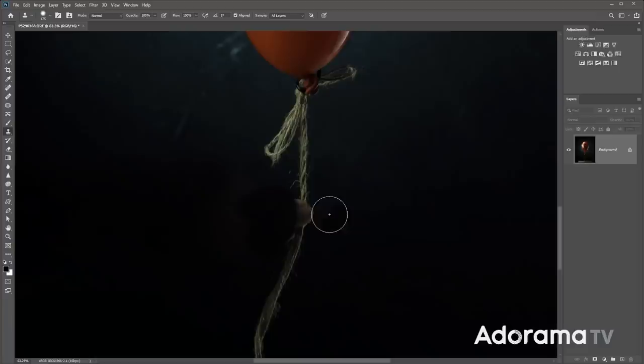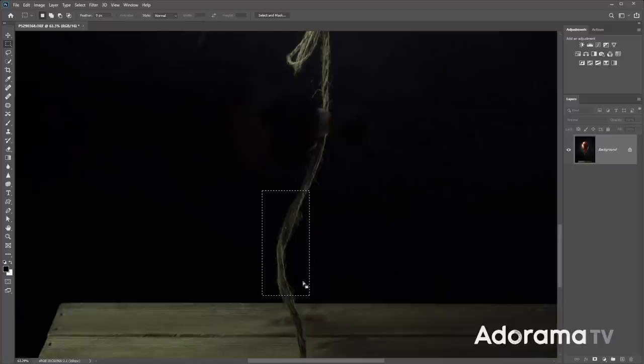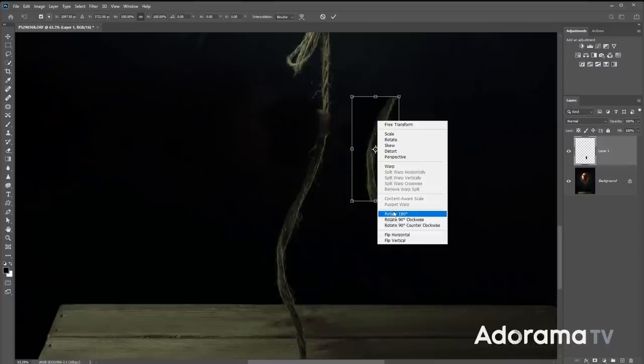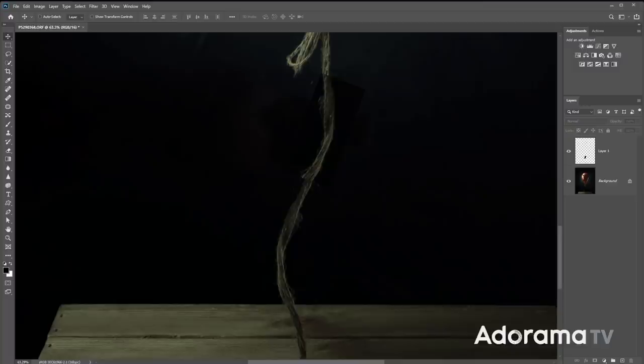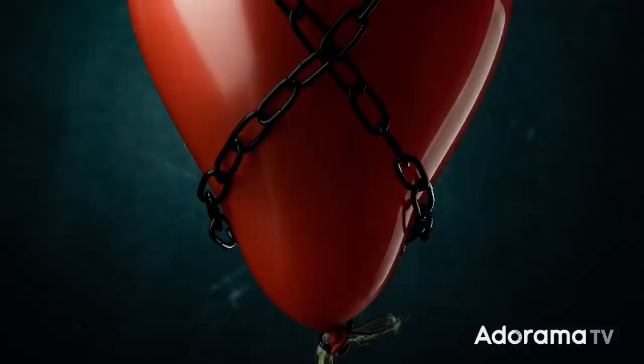For the bit of string, I'll sample the string from down here and then edit, copy, and paste it onto its own layer so I have a separate bit of string. Then I'll use free transform — Control T or Command T — flip it horizontally and edge it into place. Then I'll get the eraser tool and erase the edges to blend it in. There is my final picture completed.